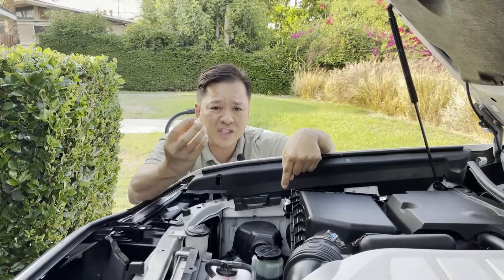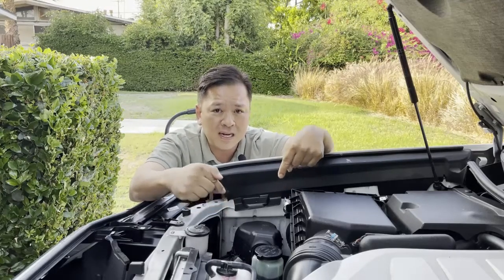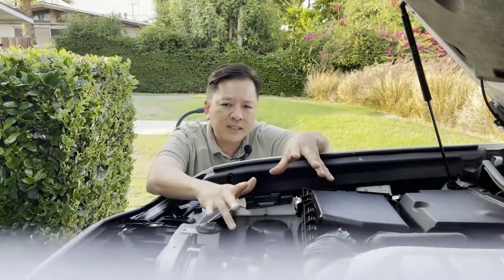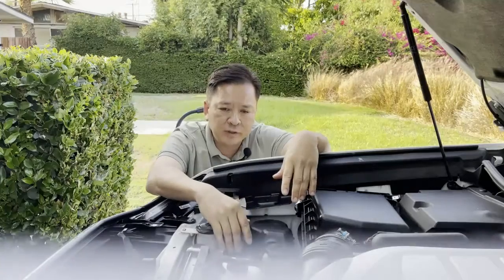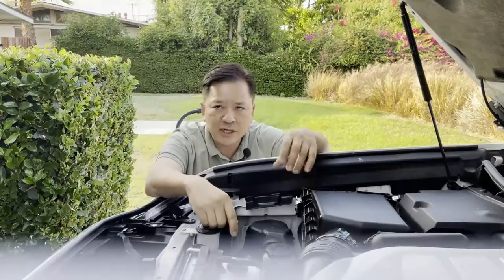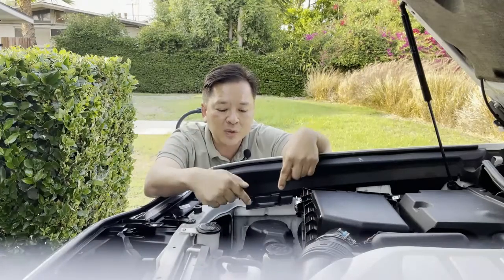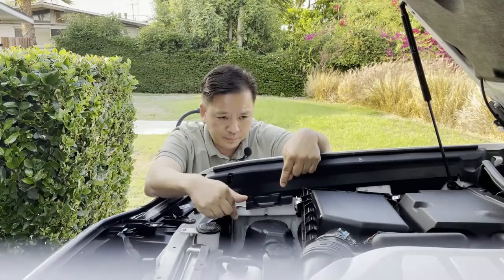The air injection pump assembly always fails because there's a simple device inside that disintegrates over time and gets stuck within the plastic fins. Out of the six GX's I've owned — ranging from first to third generation — two of them failed on me. All the lights came on: check engine, traction, 4LO.